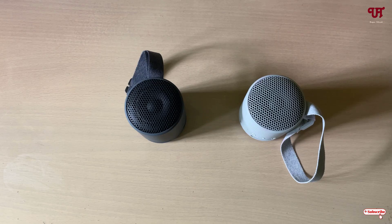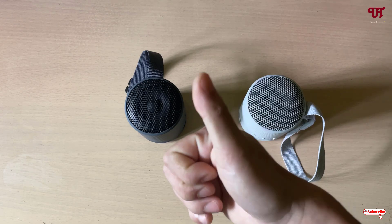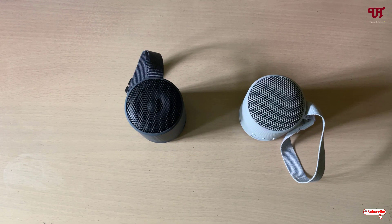By using these tricks you can easily pair two Sony SRS XB100 Bluetooth speakers and connect them with smartphones or computers. If you find this video tutorial useful, please click the thumbs up button. If you're new to our channel, click the subscribe button. Thanks for watching.